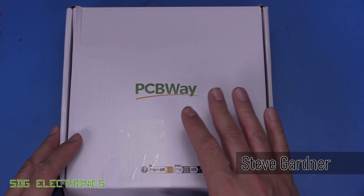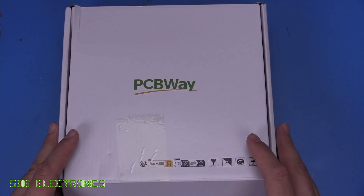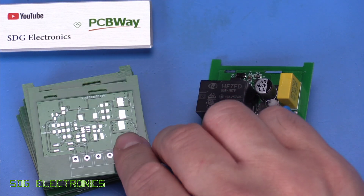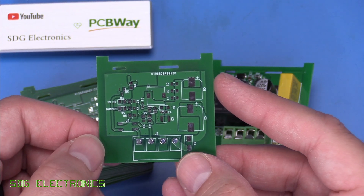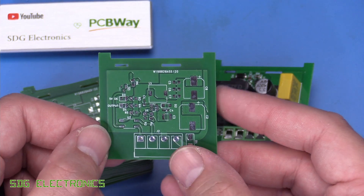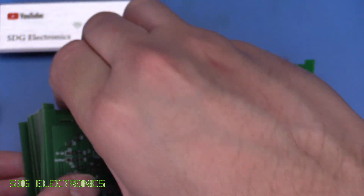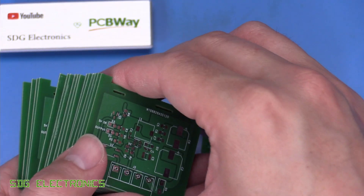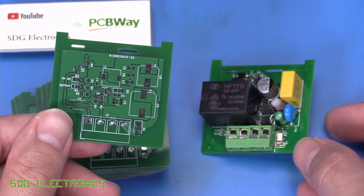Today we've got a package from PCBWay and hopefully these are the power supply PCBs for my millimeter wave sensors. Yeah, so here they are looking pretty good. Unfortunately, delayed a little bit by DHL — for some reason it took a very strange route around the world, adding about five days to the delivery time. But it got here in the end and these are looking very nice indeed. I think I counted 18 boards; I only requested 15, so we've got a few spares as well.